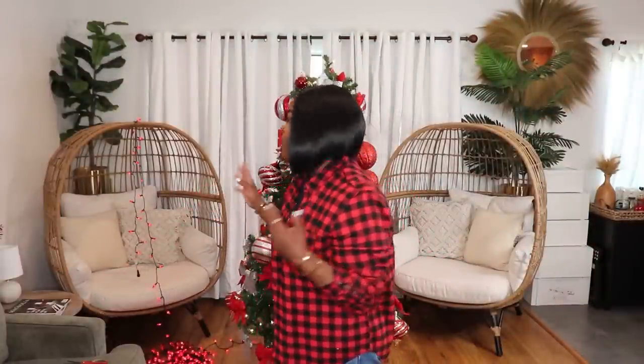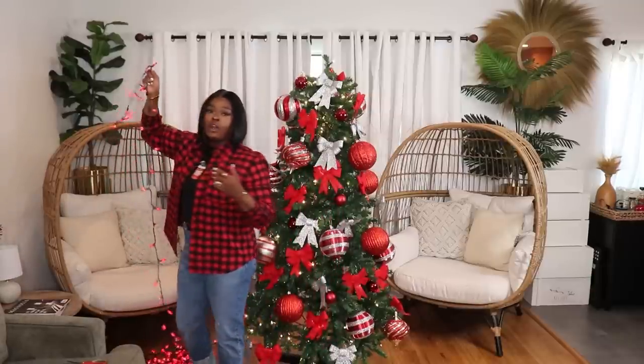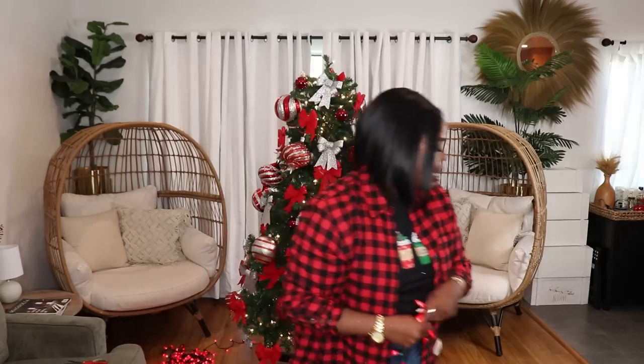We are almost at the end of decorating the tree. The last thing I need to do is wrap the tree in the lights, and these lights I found on Amazon are pretty amazing. They're all red, and they have programming so you can set them to chase mode, slow lift mode, or solid — there are several programs. I'm going to turn down the ring light so you guys can see how bright these lights are. They are super super bright and absolutely stunning, worth every penny.